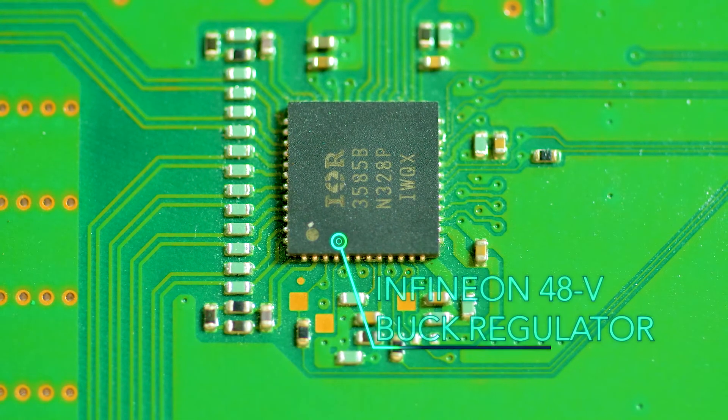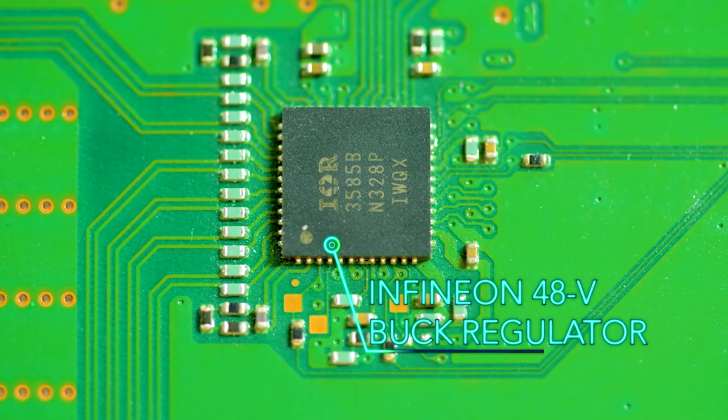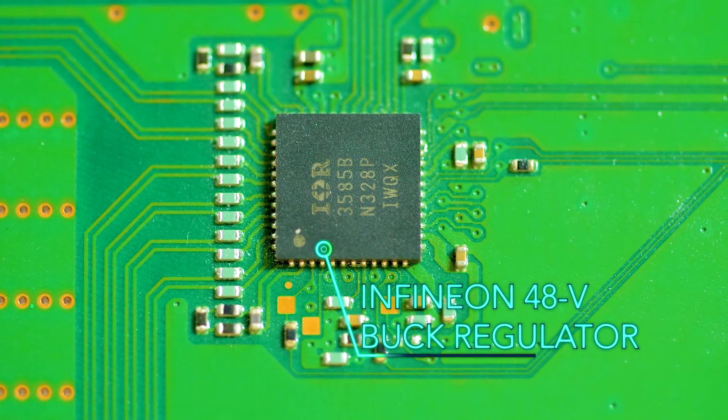These connect to an Infineon buck regulator sitting on the bottom side of the PCB. The Infineon part seems to be generating the various power signals used by the ASICs, SOCs, and so forth.